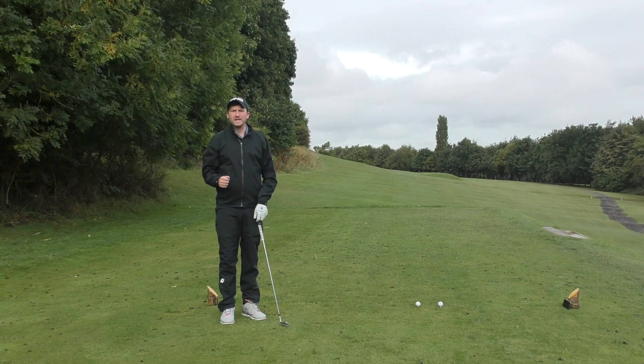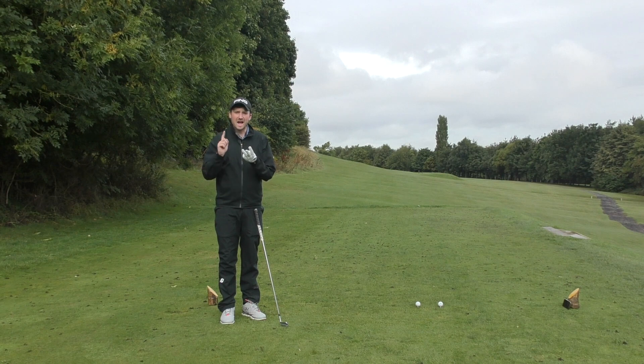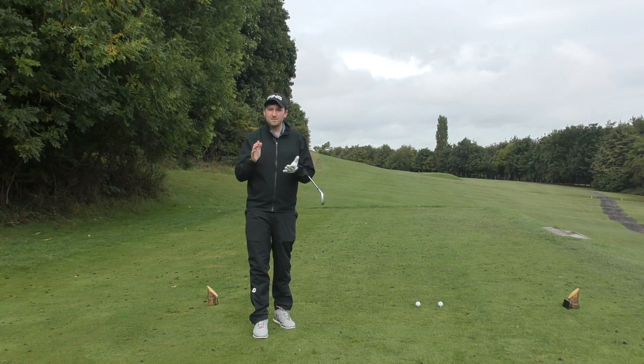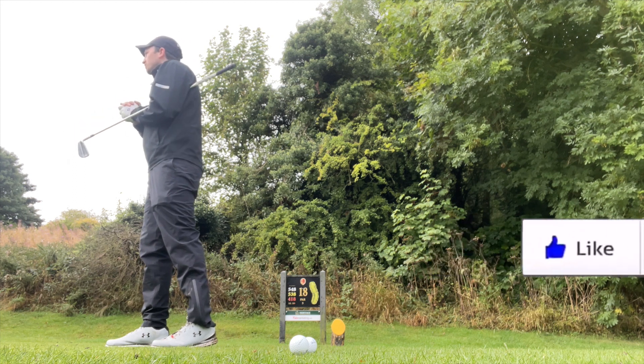Is this move killing your golf swing? In today's video we're going to talk about what this move is, whether you're potentially doing it, and if you are, how to correct it. Let's get into it. Hello everyone, welcome back to Jack Lee Golf. My name's Jack. If this is your first time around here, please consider subscribing — we've got plenty more videos of this nature coming out very soon.